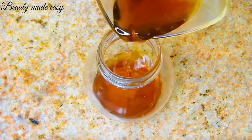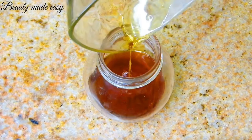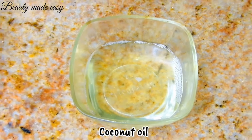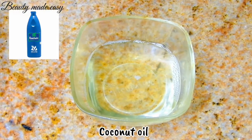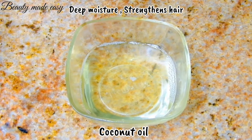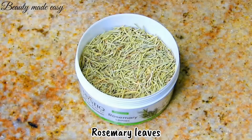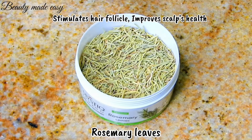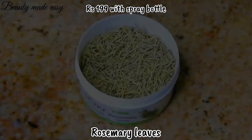We need three ingredients to make this rosemary hair oil. First, coconut oil — you can take any brand. I have used Parachute coconut oil, which is 50 ml. Coconut oil provides deep moisture and strengthens your hair. We also need some rosemary leaves — these are dried rosemary leaves available on Amazon. Rosemary is fantastic for stimulating hair follicles and improving scalp health. It is cheap yet effective.